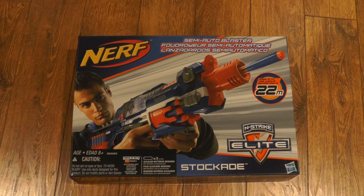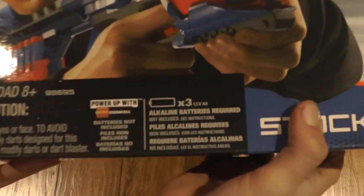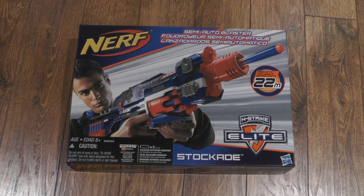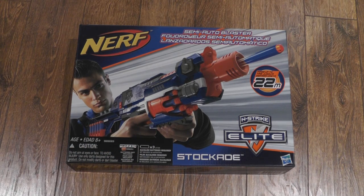Anyway, without further ado, let's get into the unboxing. Alright, so this is the Nerf Stockade — the new version of the Nerf Barricade. It's very cool. It says it shoots 22 meters, which equals out to about 75 feet, same as all the other Elite Blasters. The Nerf Elite logo is on there. One thing I want to mention that I think is very funny: it says 'Powered up with Duracell.' Nerf has sponsored Duracell, or Duracell has sponsored Nerf, or something's gone on there — they've actually mentioned Duracell on the box for batteries included. That's kind of weird.